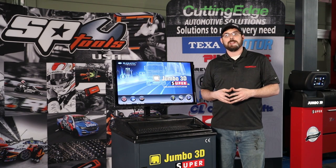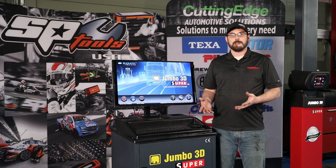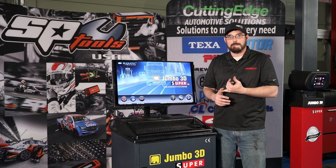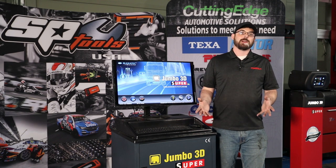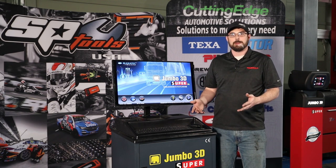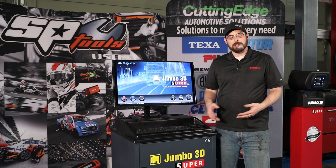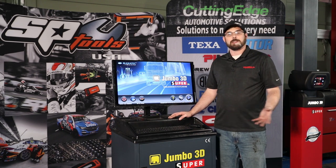Some of the advantages of having a 3D imaging aligner is that we don't have any expensive electronics hanging off the wheels, no battery drain issues, so we're not going to have to replace any batteries over a three- or four-year period. And if one of your techs drops one of these targets, it is much less likely to be damaged, and you don't have to worry about getting them recalibrated or repaired. So let's jump into the software where we'll make all of our vehicle selections, and then we'll hang the targets and go on from there.